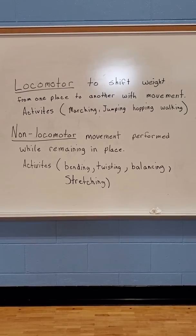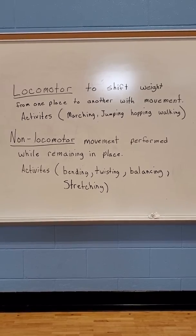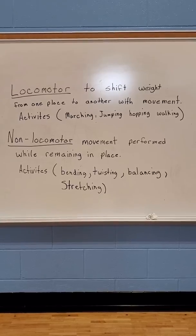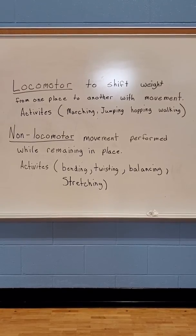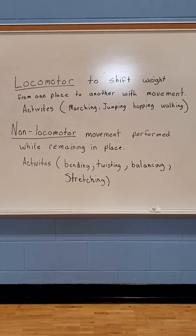You could hula hoop — going with the hula hoop around your neck, around your head, around your hips, and do the hula hoop. They're all great activities. So you can do locomotor or non-locomotor things while you're at home to stay fit.